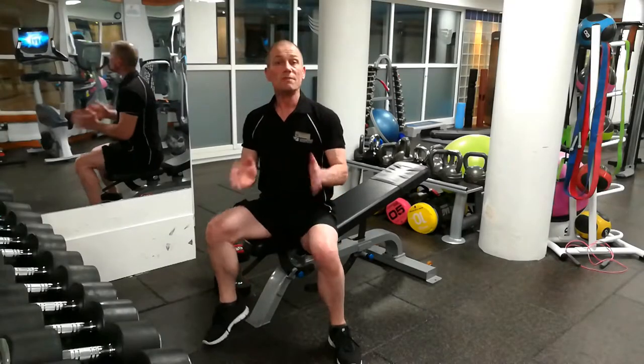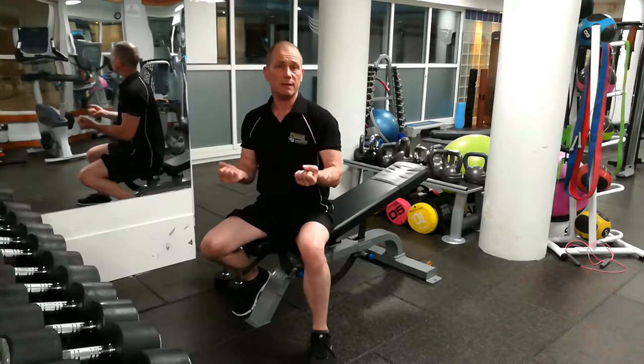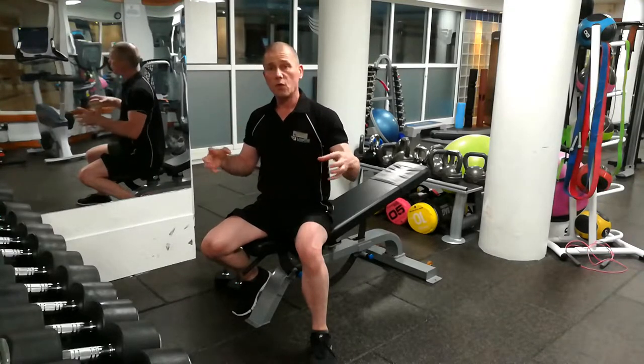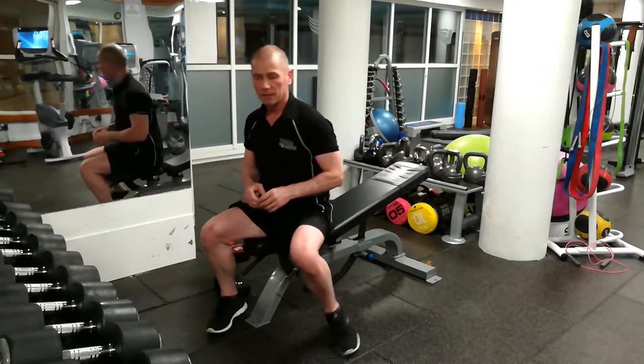Okay, so which is better? The incline dumbbell press or the reverse grip dumbbell press? First, we're going to go through the dumbbell incline chest press.